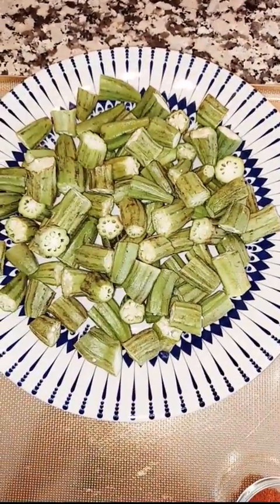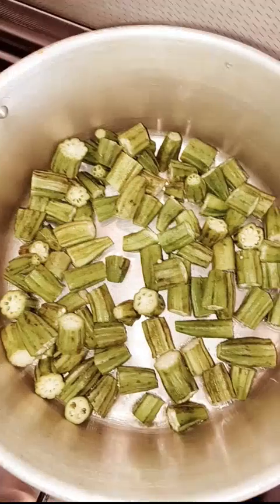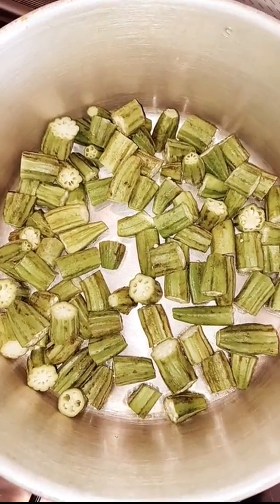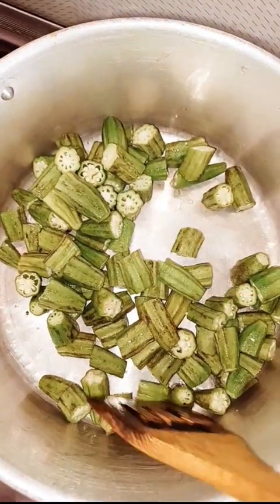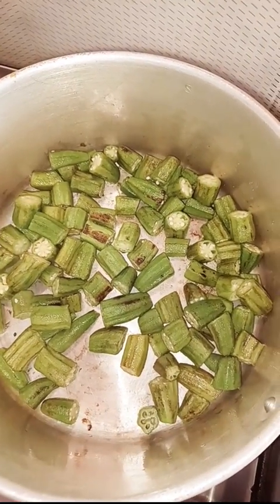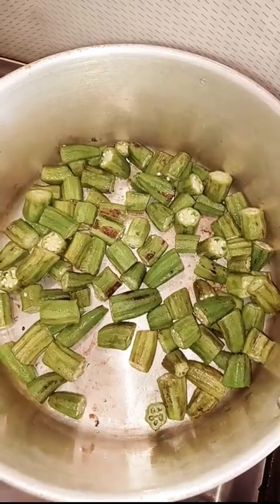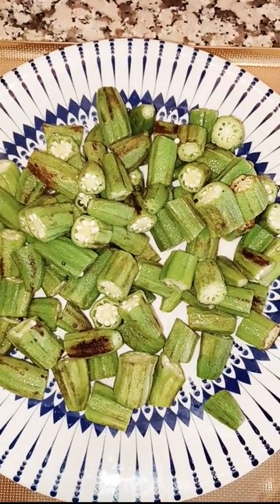First of all I'm going to fry my ladyfinger in the oil. Here you can see I'm frying my ladyfingers — we fry them until they change color. Now you can see they've changed color, so I'm going to dish them out.